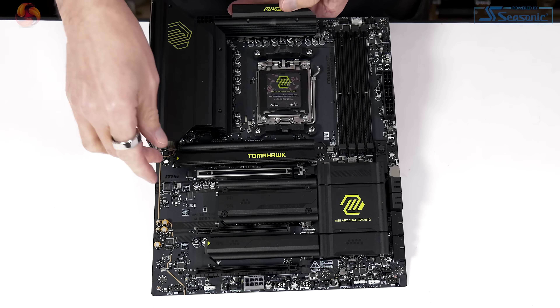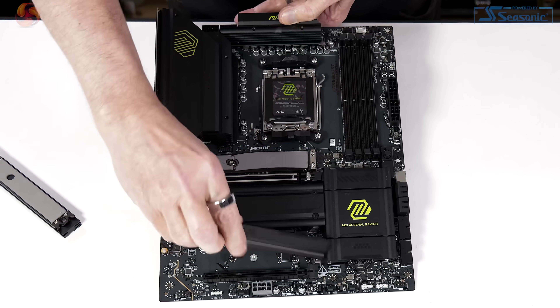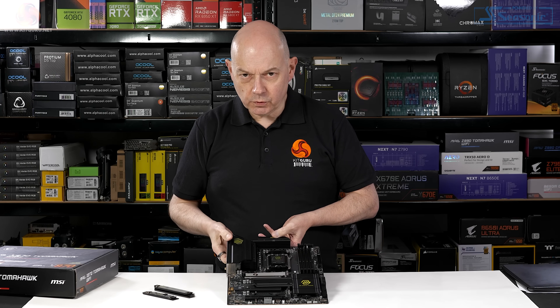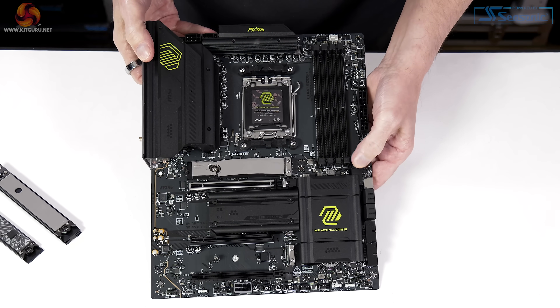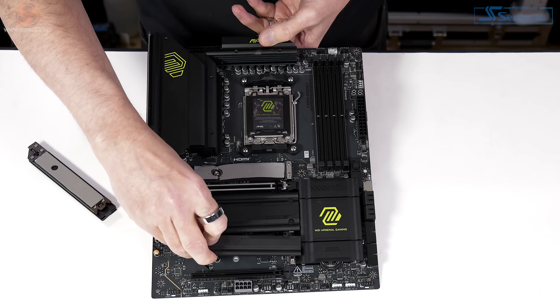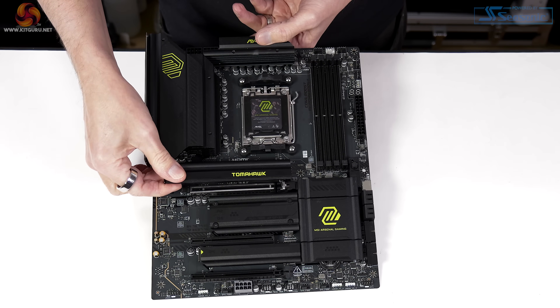The DIY friendly features mean this primary M.2 heatsink and that one come off easily. However, this heatsink is screwed down. When it comes to your graphics card, you install it in the usual way, but to release it you press a button - you don't have to fiddle with those latches. In other words, they're making life easier for the home PC builder, but you do still require a screwdriver.